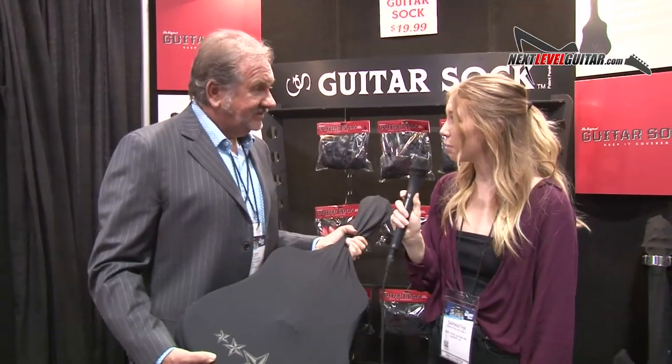We also have some new Lace guitar pickups that we just launched called the D3 series, and I would like to show you the D3 series and give you the story behind how we created it. Absolutely, let's take a look.